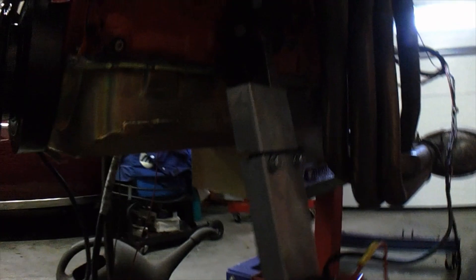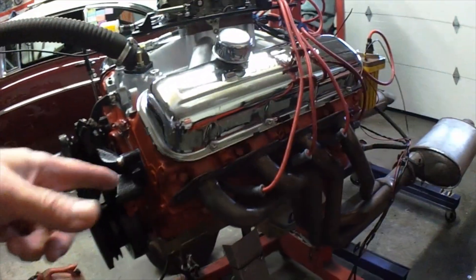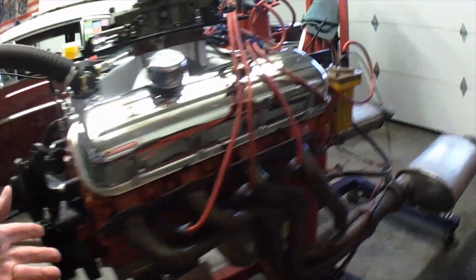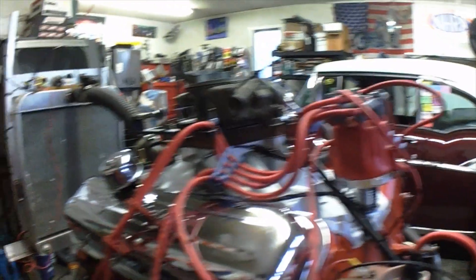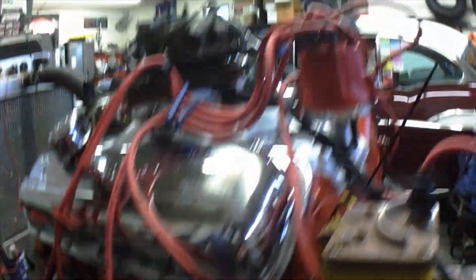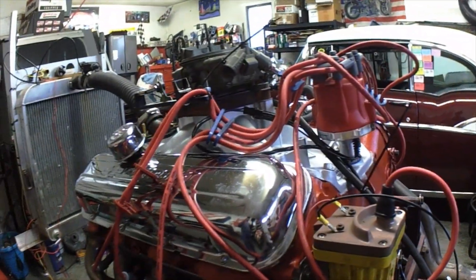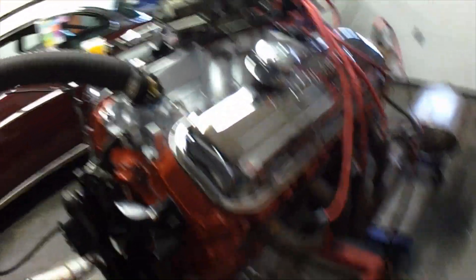It's got a Canton pan on it. What does not come with this motor: the headers — I need to save those because I use them on a run stand. The coil, the distributor, the wires — you don't want these wires anyway, they're all melted from using them on different things. So if you want the motor, bring your own distributor and wires over. We can fire it up with my coil and make sure it runs before it leaves here.